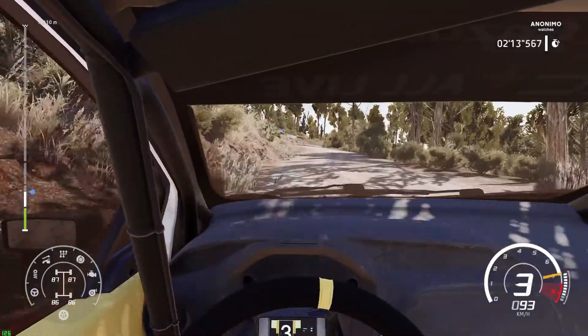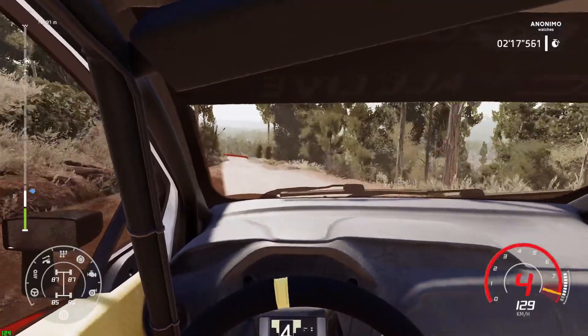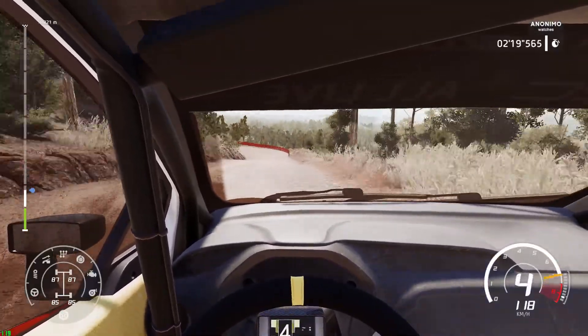Right 4, over crest, 80, bumping, caution, break for left 2, and hairpin right.